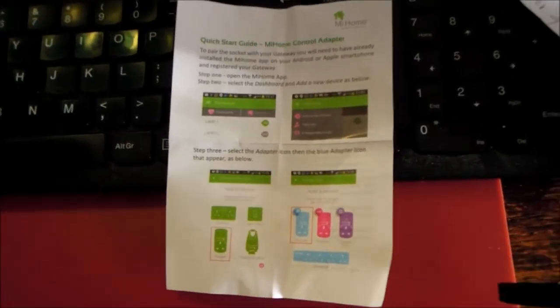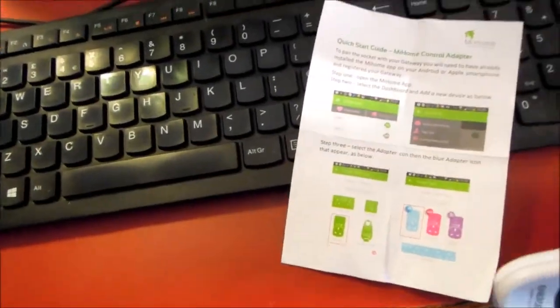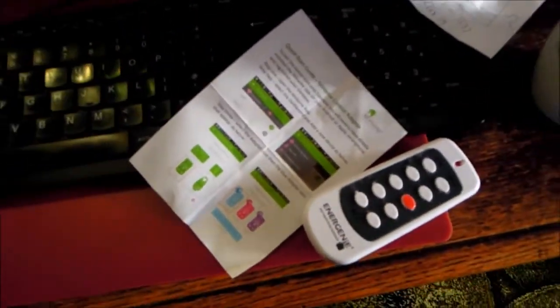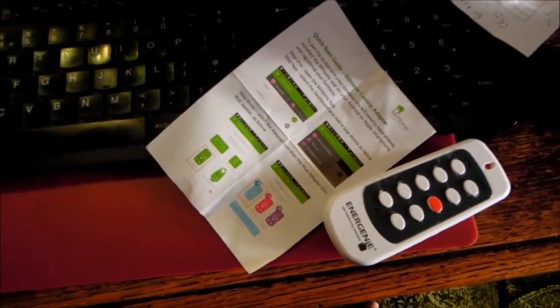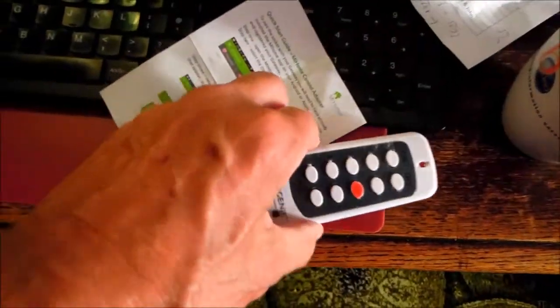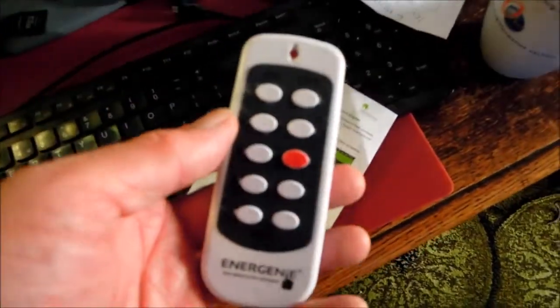An interesting fault has developed on the MyHome or Energini remote control sockets. There are two ways of controlling them. One is from the handheld remote control. As you may know, these sockets run on 433 megahertz frequency.